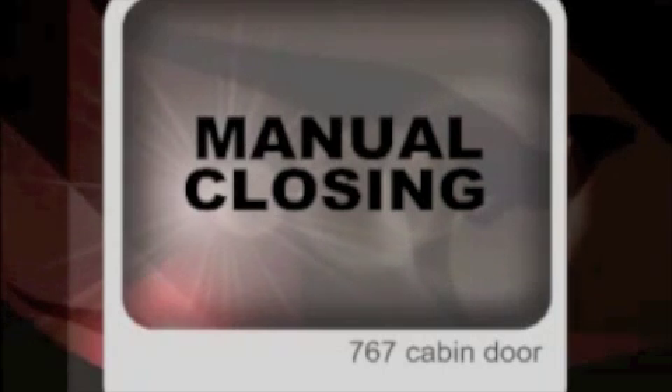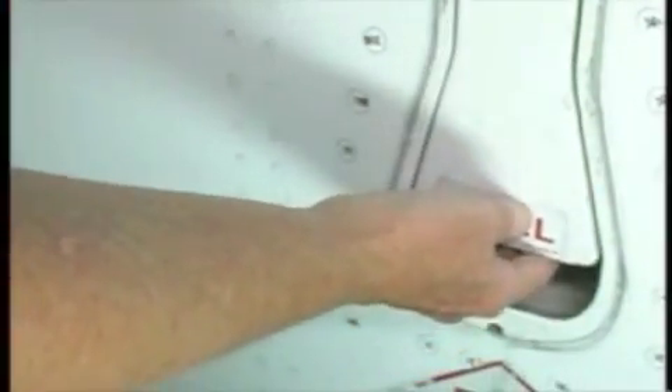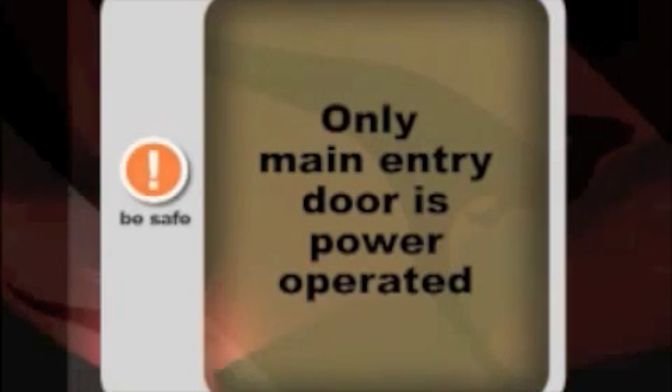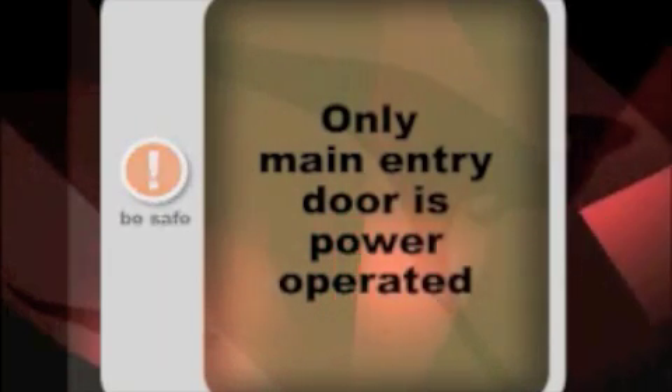When closing 767 doors manually from the outside, you lift the door slightly, release the uplatch lock and pull the door closed. The external handle is then closed. Note: only the main entry door has power assistance — all other doors are manually operated.